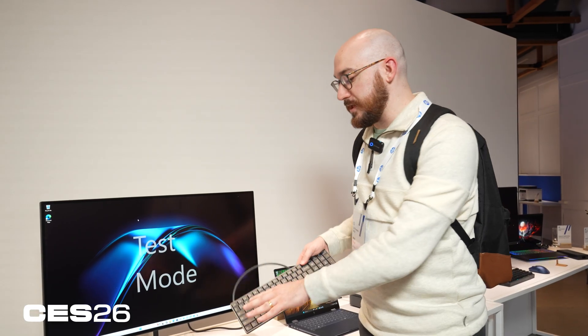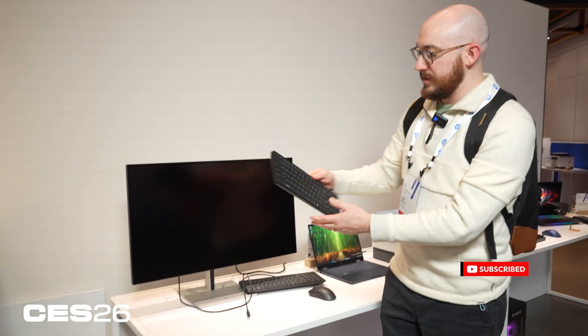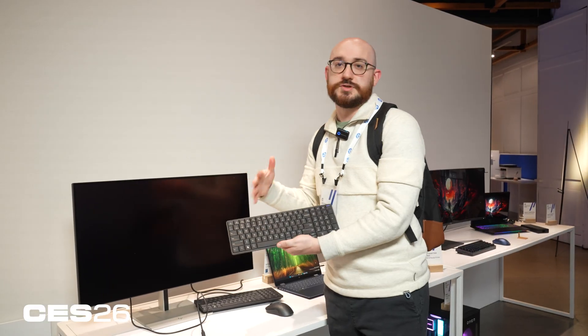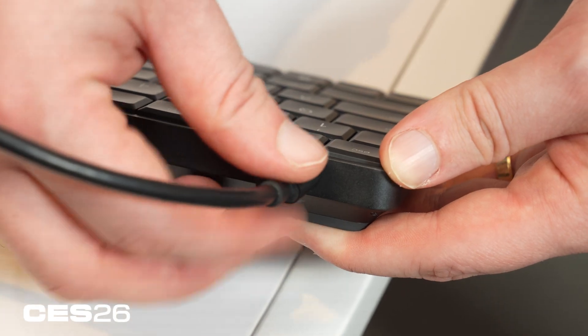I'm going to set this down because I actually think the detachable version is more interesting. It has its own battery — see right here, the monitor turns off there. This is powering the whole thing through the keyboard. It has its own battery, so if you're a two-desk worker, you can take it from your home office into the office on your commute, settle up again there, and power your display.